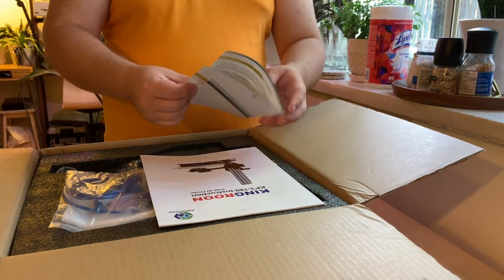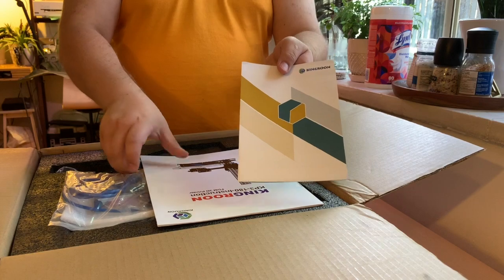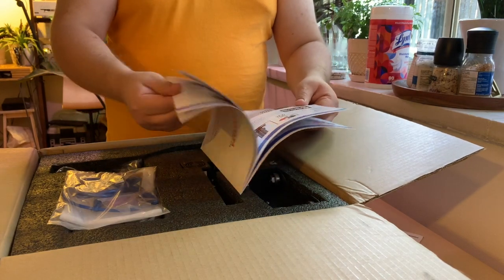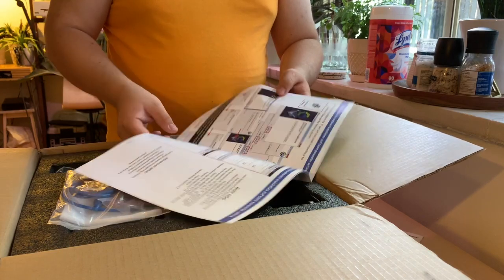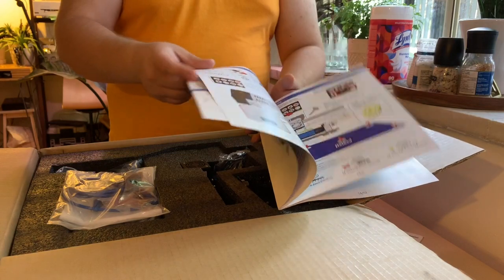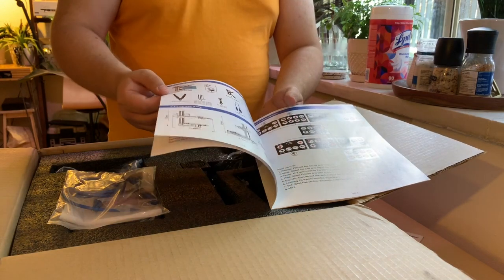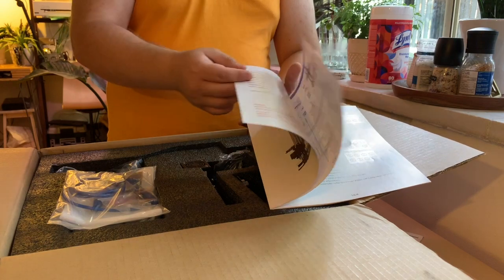Right out of the box we've got a quick-tip guide and instruction manual. It's actually a pretty good instruction manual — it's not in completely broken English, and it's got all sorts of instructions on how to install the software, how to set up the printer, and the whole section on how the user interface works on the LCD, which looks like a nice user interface.